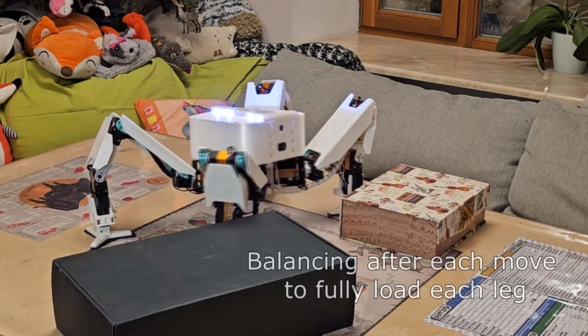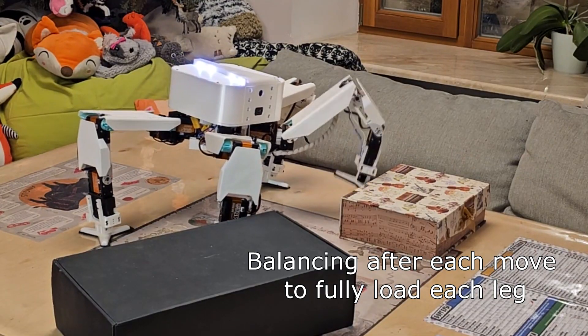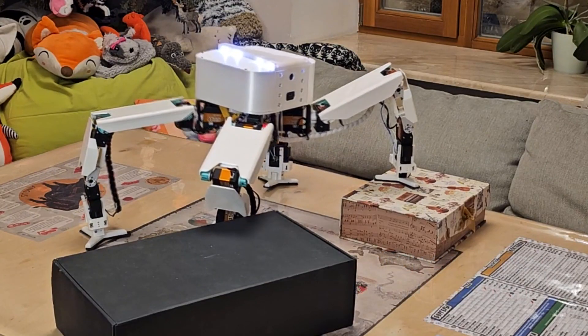When the leg touches the ground, the circuit gets closed, and the robot stops further movement down. Then it balances using data from the gyroscope and accelerometer, and continues its movement with the next leg.